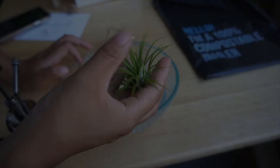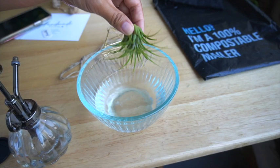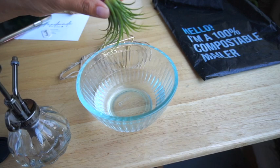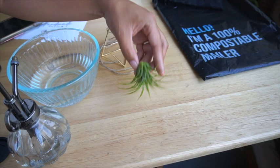Another way to water them is to dunk them in water, just like this. I usually leave mine for about an hour. When I take it out, I shake it, make sure all the water droplets are out, and then place it on top of a paper towel and leave it like that. I let it dry for another 24 hours. Once it's completely dried, I flip it back over and put it back in its holder.